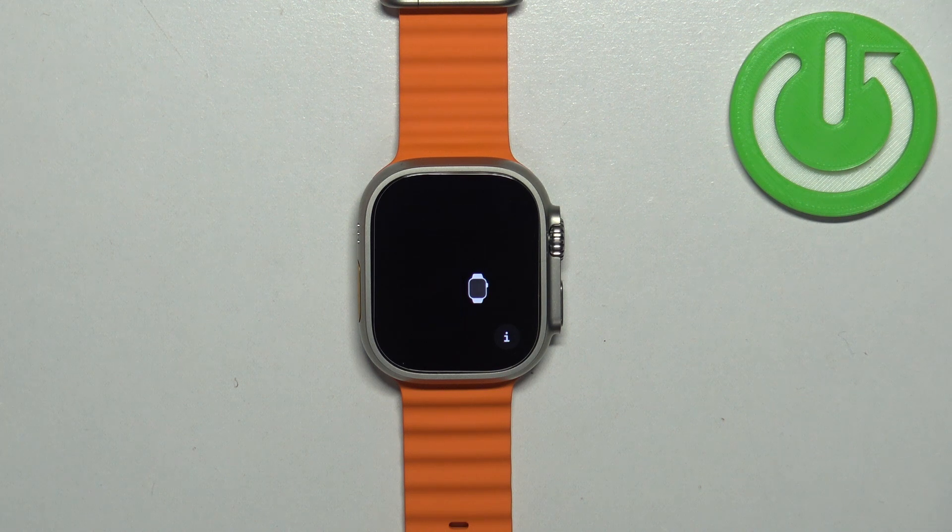Once you see this message on the screen, bring your iPhone near your Apple Watch. It means that the factory reset is complete. Thank you for watching. If you found this video helpful, please consider subscribing to our channel and leaving a like on the video.